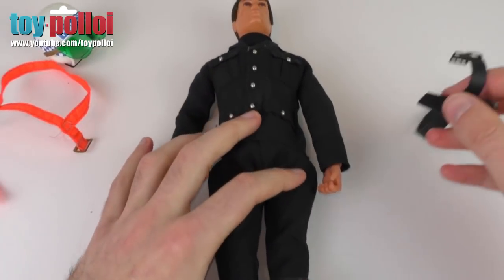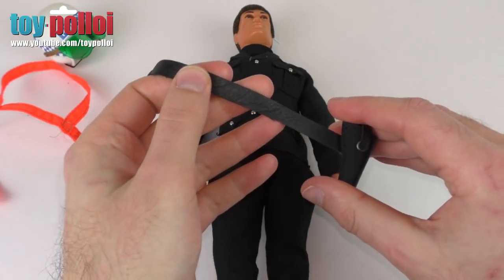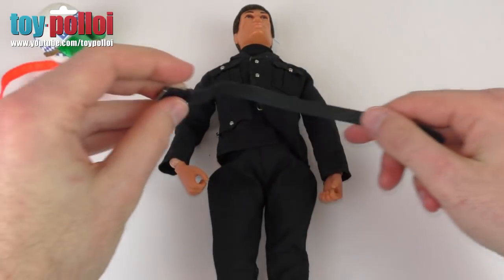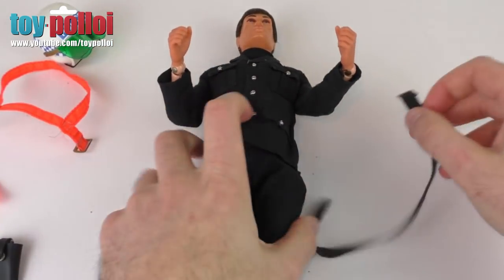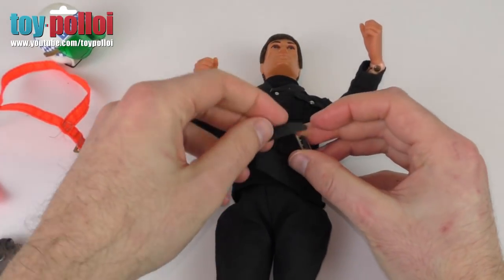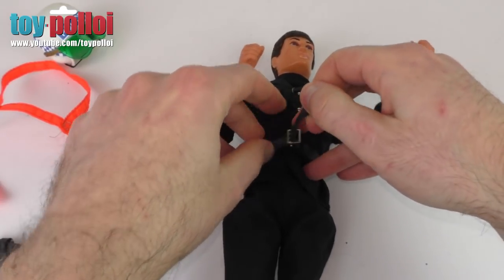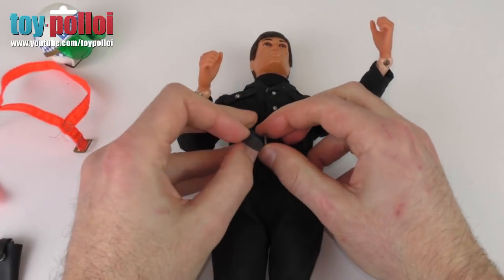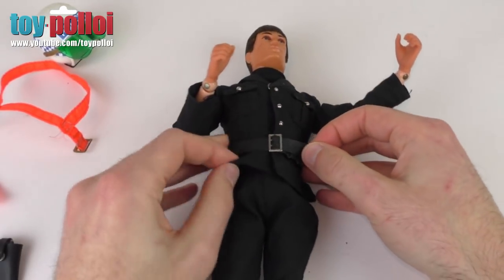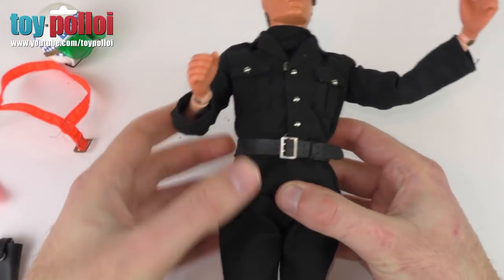The one other thing that's missing is the black belt around his waist, which I still haven't been able to find. For now I've got this black belt from another 1:6 scale action figure — it's made of leather and has a similar belt buckle on the front. It's not ideal, but the original belt is on eBay right now for £15, which is way out of my budget. A black belt on a black outfit is going to look pretty good regardless, and it's only a minor detail you can see on the figure.